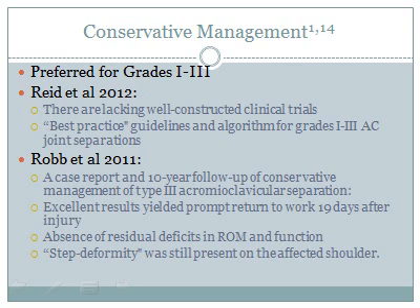A case report by Rob et al. on non-operative care of a grade 3 AC joint separation included chiropractic management and demonstrated excellent outcomes at 1, 3, 5, 7, and 10-year follow-ups. This is worth reviewing to examine the exact treatment protocol used.